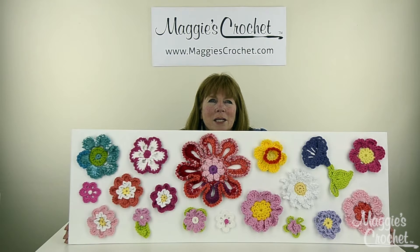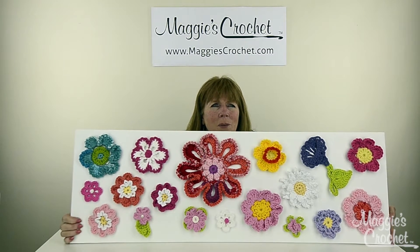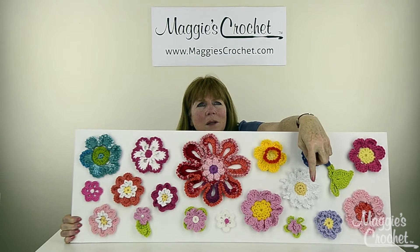We're going to do videos on every single one of these flowers, and there are going to be several other flowers also. Most of these were done with worsted weight yarn, and all different brands of yarn were used. I just think it's really beautiful — it's a great way to use up scraps.